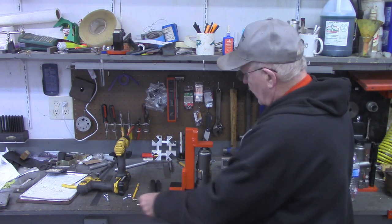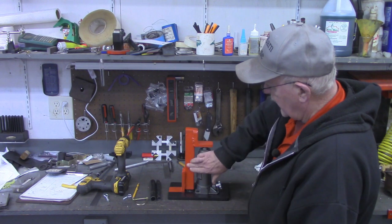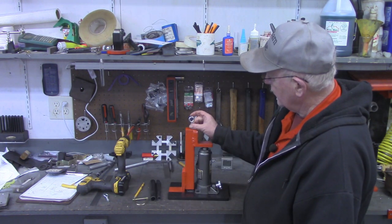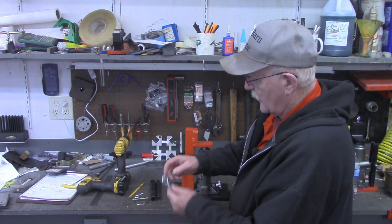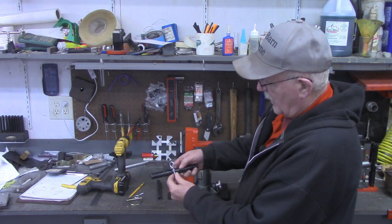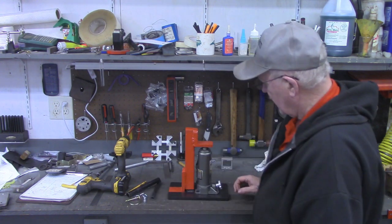I'm going to carry it one step further though. Instead of just picking it up by the pin, once we get it pinned I'm going to put an eye bolt in the top of it. Then we're going to open up another eye bolt to make a hook out of it and put it through the handle. Stick with me — it'll all come together in the end.